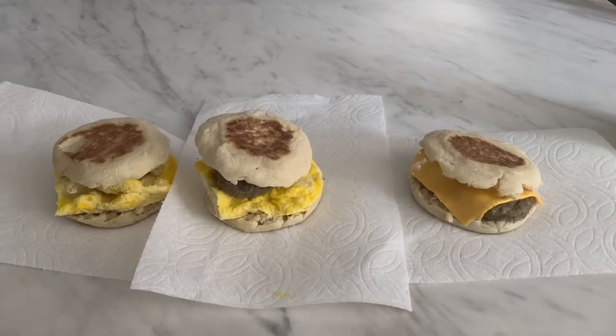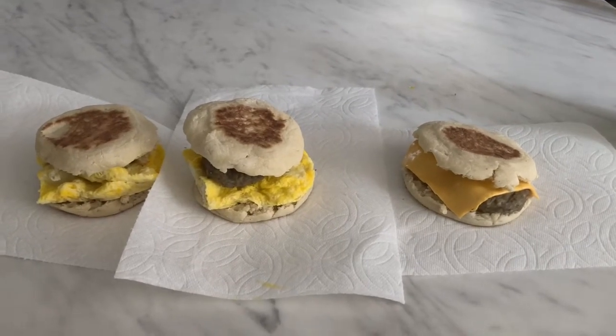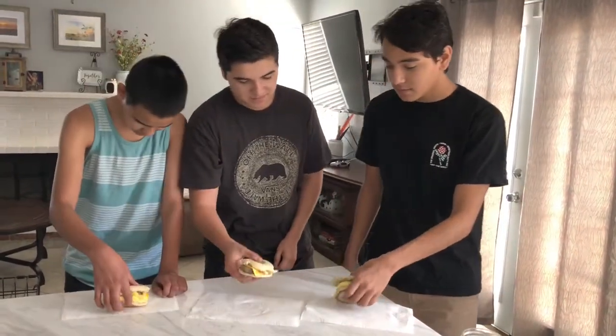Here's the end result: one has cheese and sausage, the other has egg and sausage. Here are the taste testers — they're going to try the sandwiches and tell me what they think. All right guys, dig in!